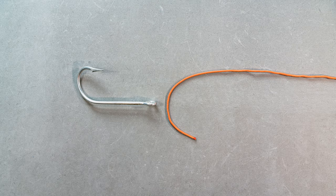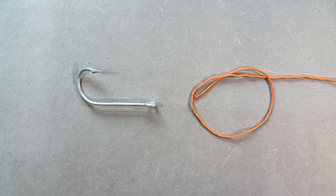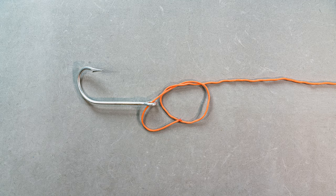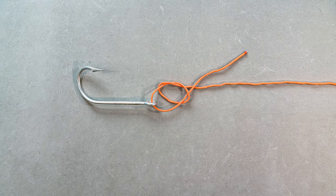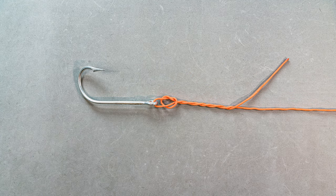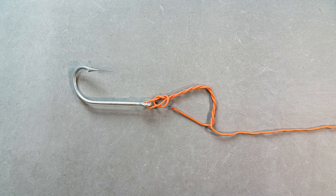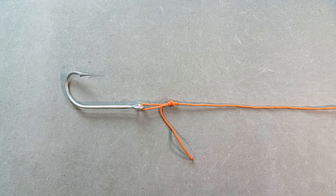To tie this knot, we're going to start with an overhand knot, then take the tag end and put it through the eye of the hook. Once we've done that, we'll take the tag end back through the loop created with the overhand knot. Then we'll take the tag end and wrap it four or five times around the standing end of our line. After that, we'll bring the tag end back through the loop in our overhand knot. Pull that tight and you've got your non-slip mono knot.